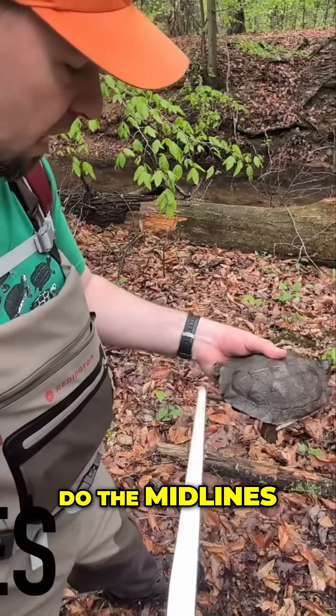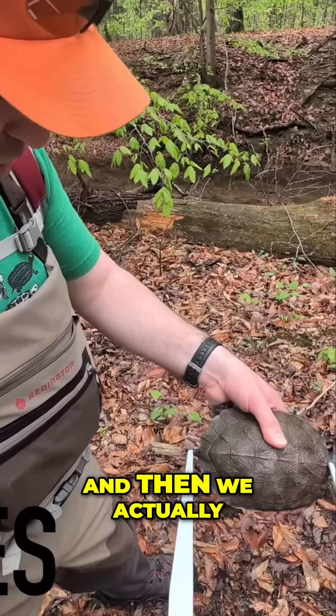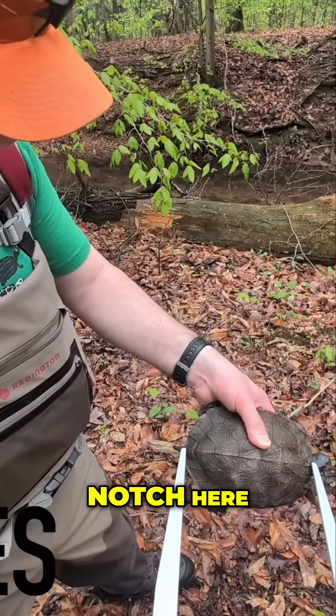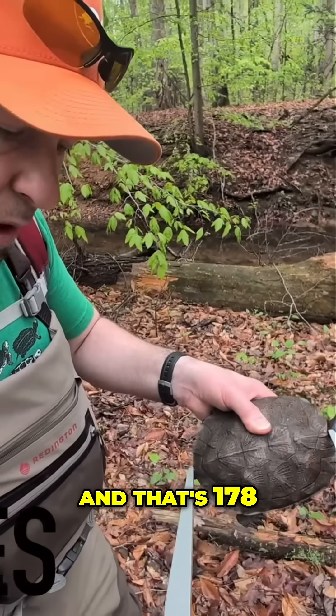We also do the midlines — that's right down the middle of the turtle from the nuchal. We try to get this tine up into the notch here so we get the actual midline. That's 178.